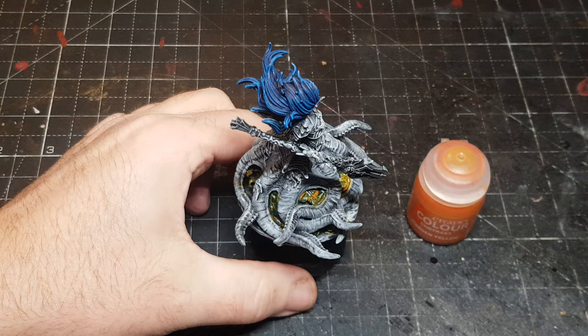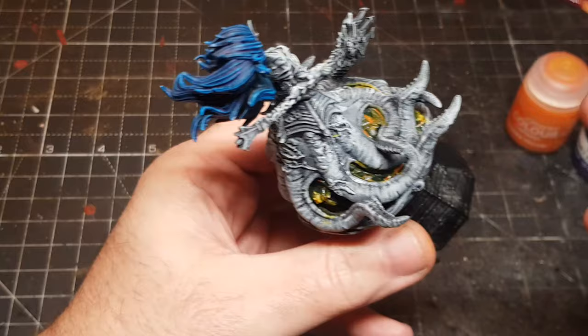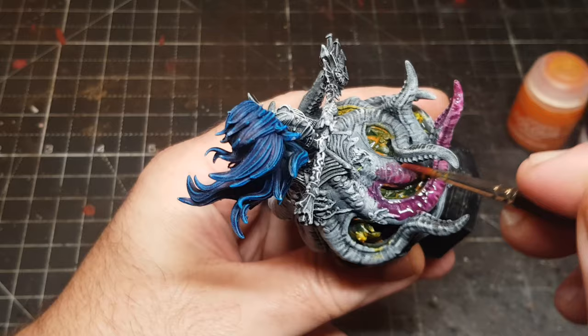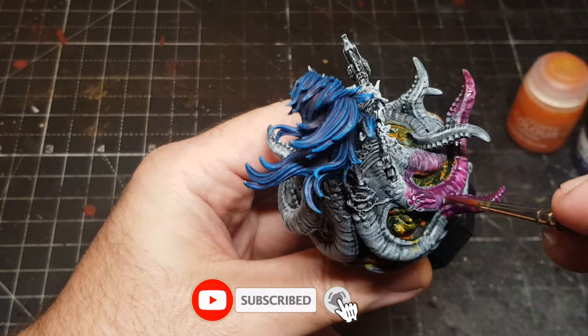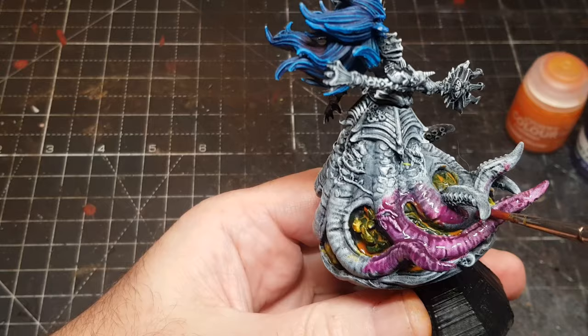As well as Army Painter Speed Paints and Citadel, you've also got Green Stuff World and Vallejo, and there's a whole variety of contrast-style paints — worthwhile seeing which ones you prefer. Sometimes price can come in: the Green Stuff World ones are great value for money as they are typically about three times the size of the other bottles but cost about the same. The Green Stuff World ones I've only got a few of, but the ones I have work really really well.